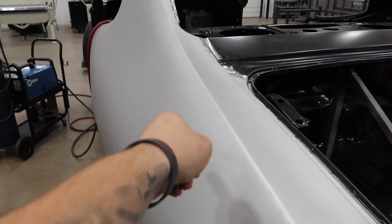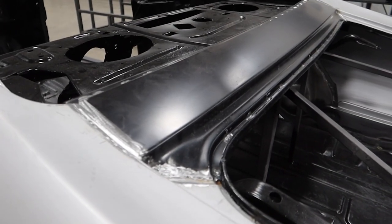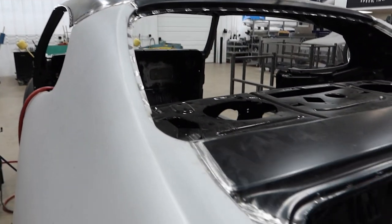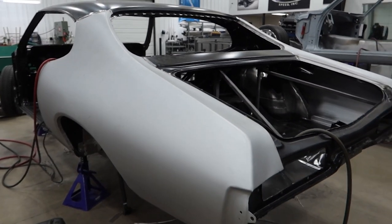Another part to note — along with the quarter panels, the rear cowl panel was also replaced. We had shown there were some holes in that as well, so that part has been welded in and everything's been attached to the roof. So as far as bodywork on this vehicle, we're getting pretty close.